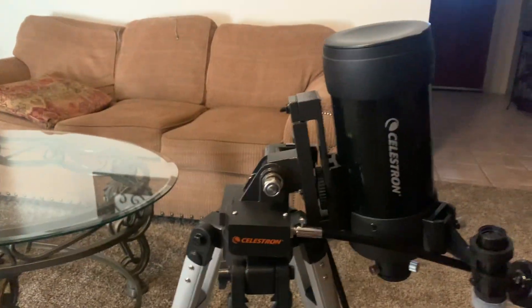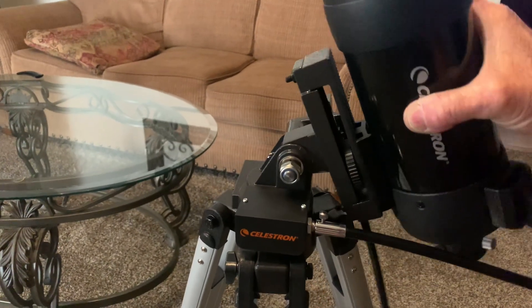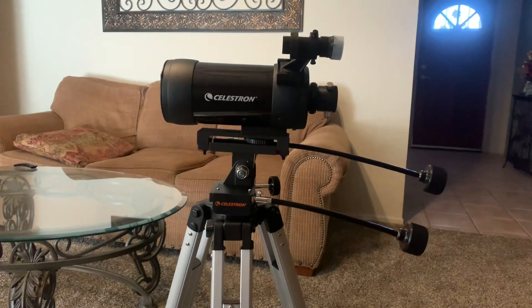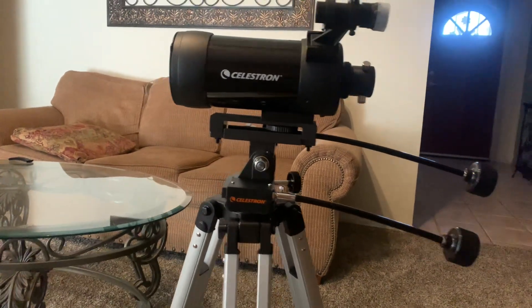The issue I had — and you'll see it in reviews — is that it tips up fine for looking at the sky, but my plan is to use it on a hillside looking down at wildlife in the valley. It would only tilt forward to the level position, which wasn't enough.